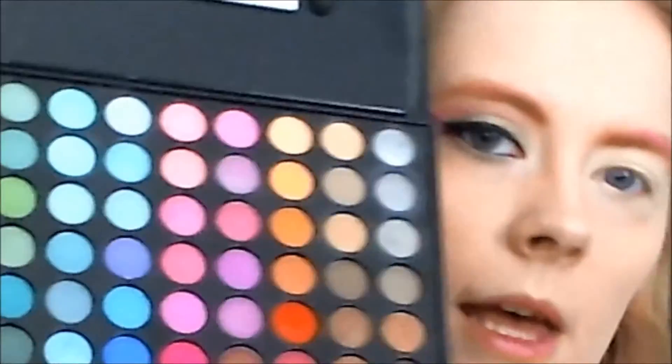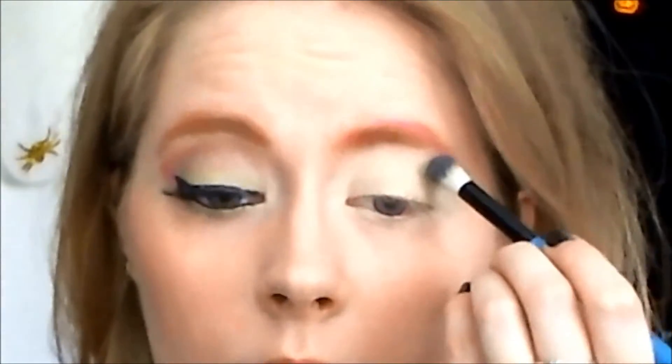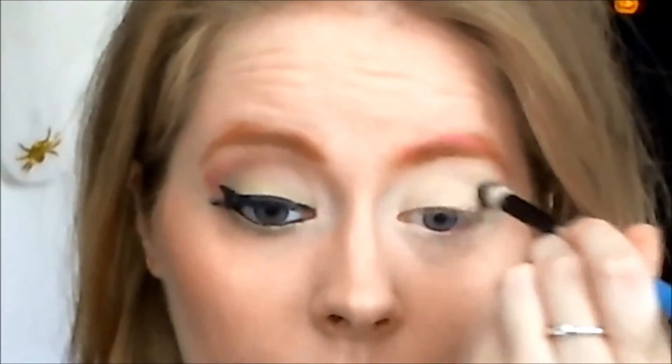I'm going to take my palette again and I'm taking this taupe color and my B.S. Cosmetics crease brush — it's just to have a transition color in the crease. It's always nice. This is a great taupe color and has that bright gray tone.